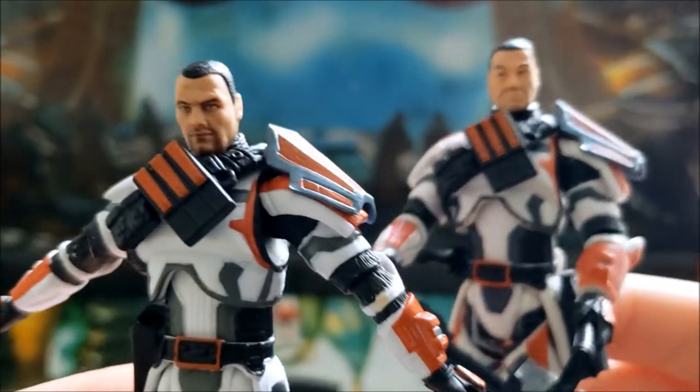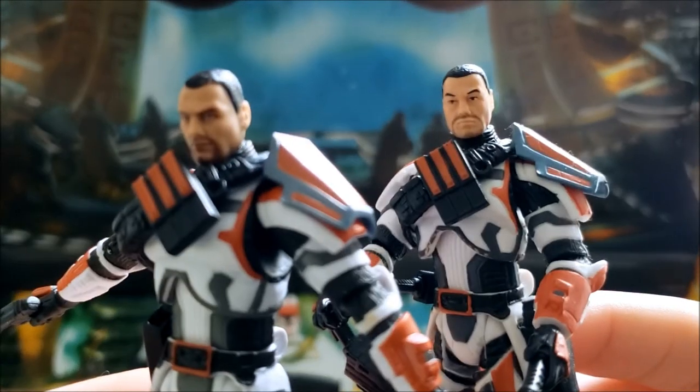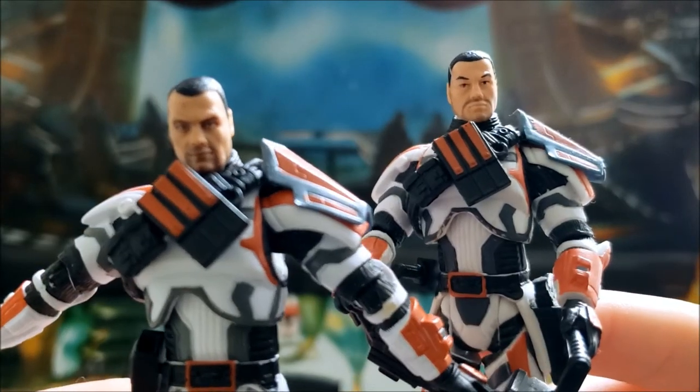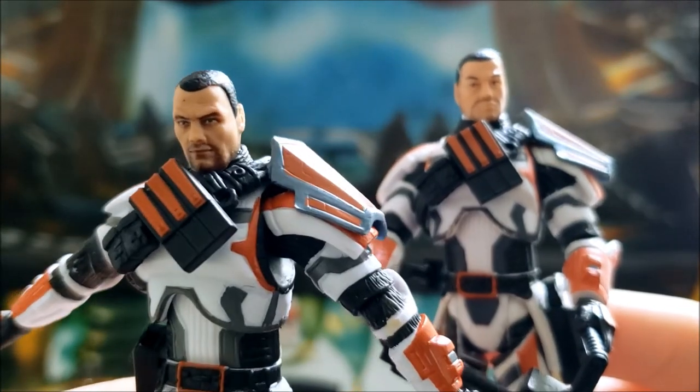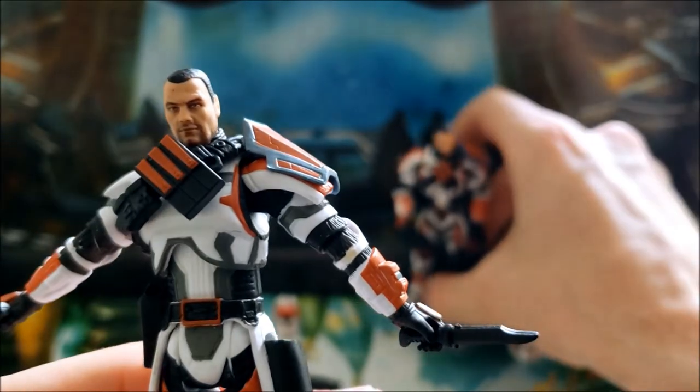You can see this character in the Battle of Alderaan trailer for the Old Republic game. You see Sateel Shan and Darth Malgus get injured in that trailer as well.